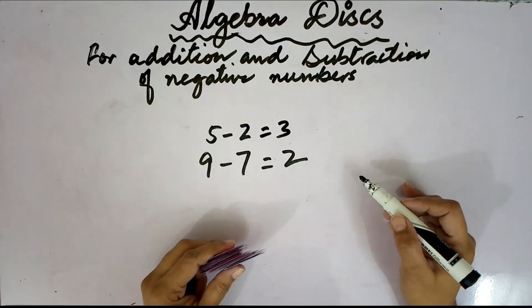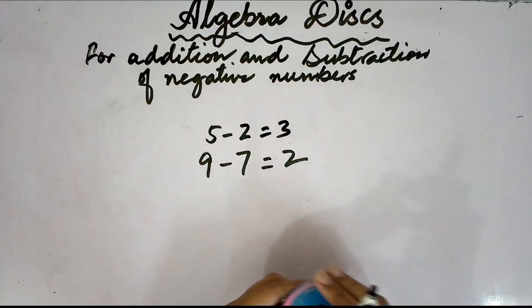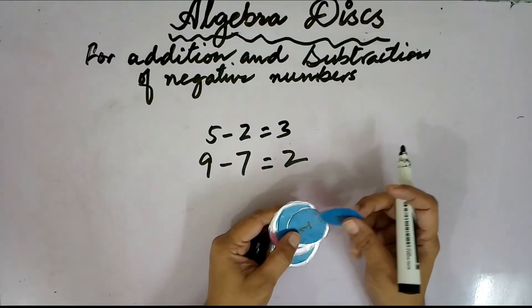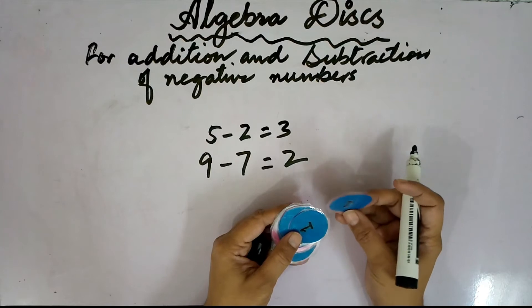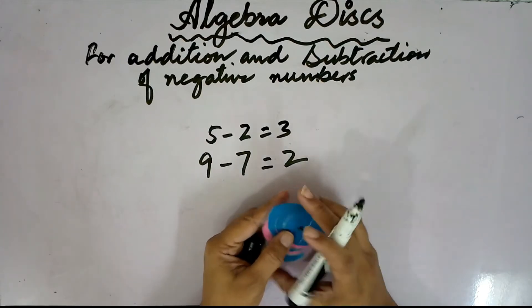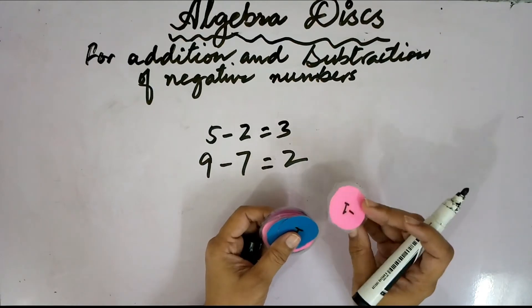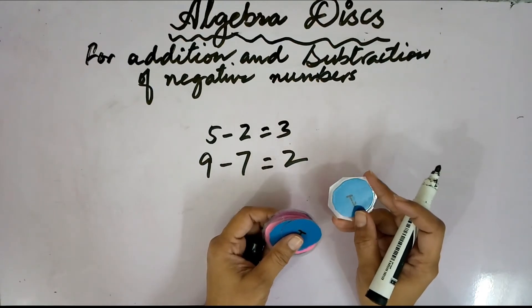Here we will learn how to carry out addition and subtraction that involve negative numbers using algebra discs. These are algebra discs which I have made by cutting hardsheets into circular form, and then I have laminated them with a laminated sheet.